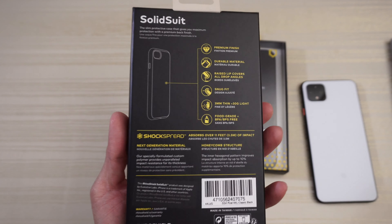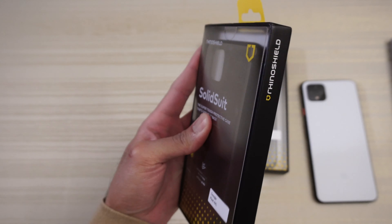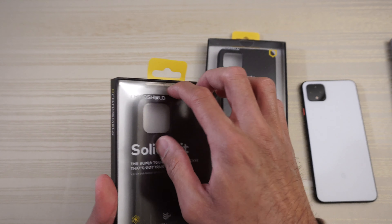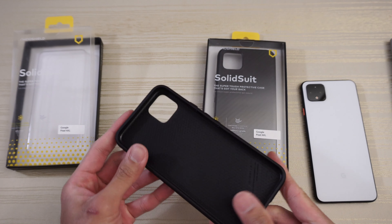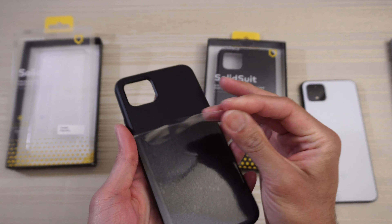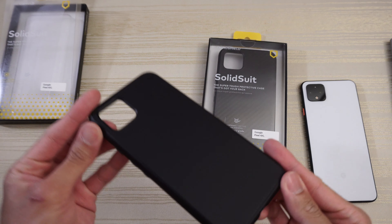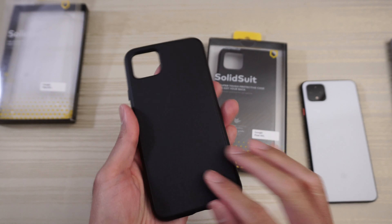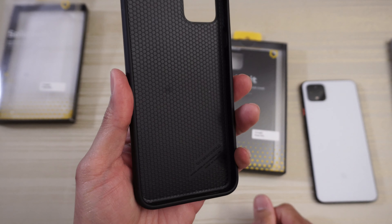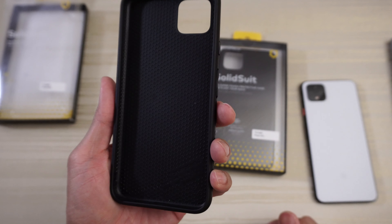SolidSuit on the back with information about the case. And again, more branding on this side. Let's jump right in — here's the case itself. As you can see, a matte black finish on the outside and also on the inside.